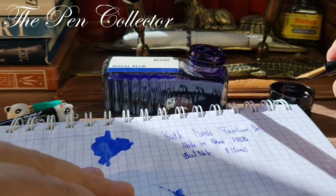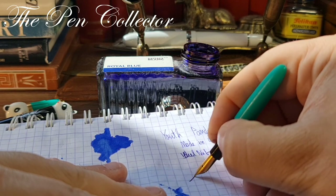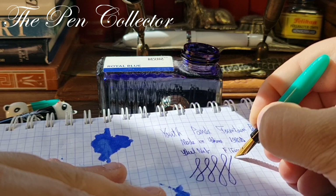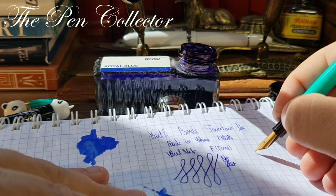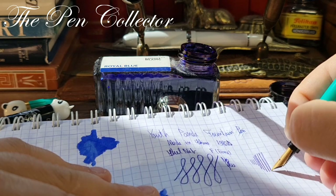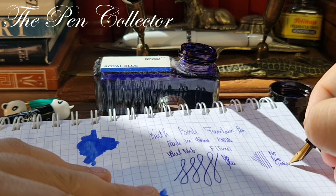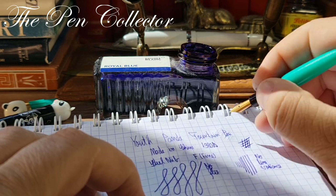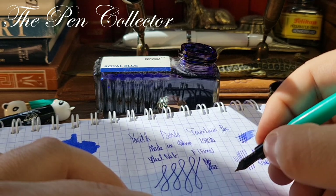First I want to see if we have a spring nib — I'm trying to see if the tines flex. No, we don't have a flex nib — no flex. Now I'm trying to see if we have some line variation: here no pressure, and here with pressure — no line variance. It seems to be quite a juicy nib. Yes, it is a fairly juicy nib.